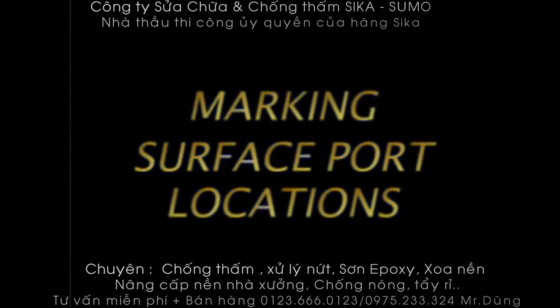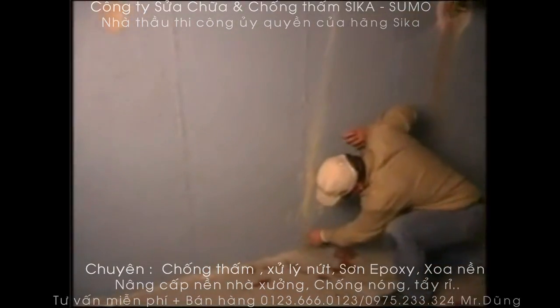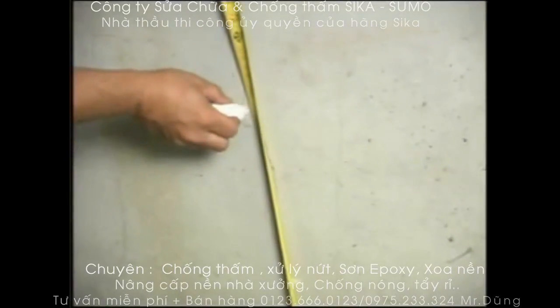Marking the surface port locations: Ports are placed apart the thickness of the concrete wall, normally 8 or 10 inches, and centered over the crack. Mark the first port location at the point where the crack is closest to the floor. Continue marking all the port locations along the entire crack.